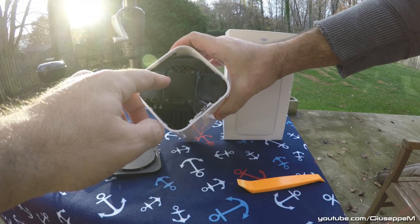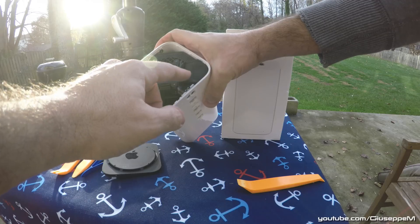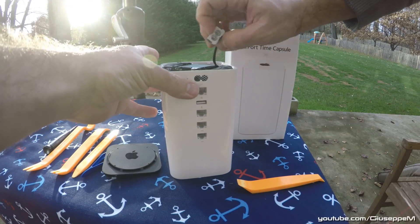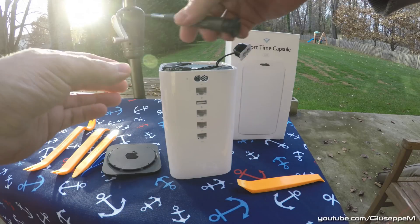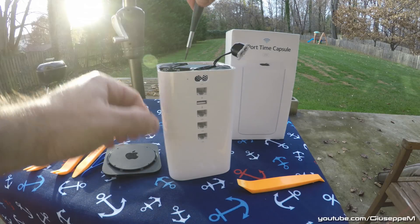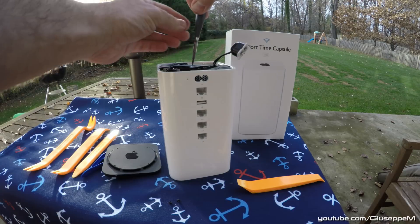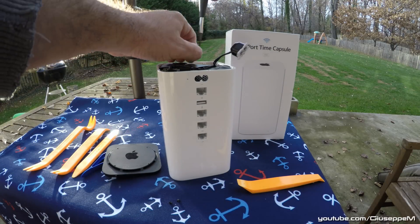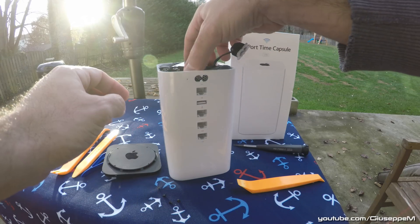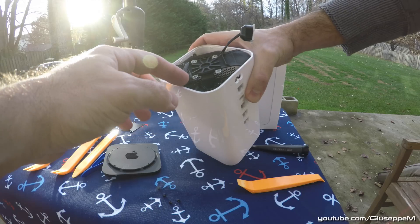You can see the SATA connector and the two antennas. This is the power, and this is the plate that holds the drive in place. I'm going to lift this — there is nothing holding it in place — and then use this T8. Now the plate is off.